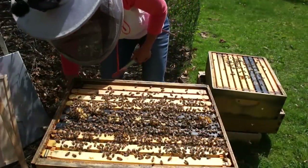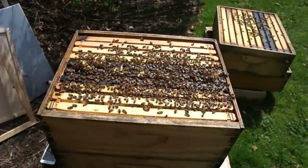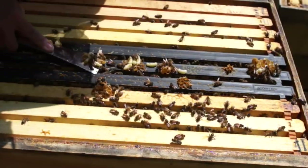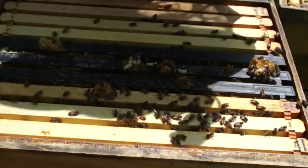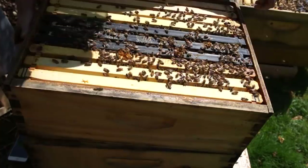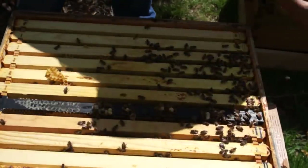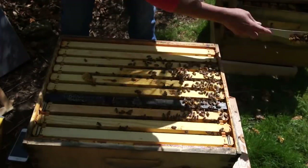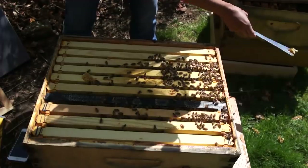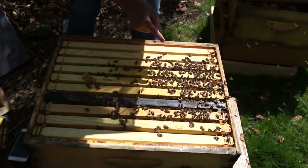Lots of drones there. While we're doing that, we're going to look for Varroa because Varroa loves drones. Not seeing any Varroa, which is great. I did give these girls a treatment in March. Varroa might prefer drones because they take longer to develop, and of course they're bigger bees as well. I'm seeing some capped brood here.